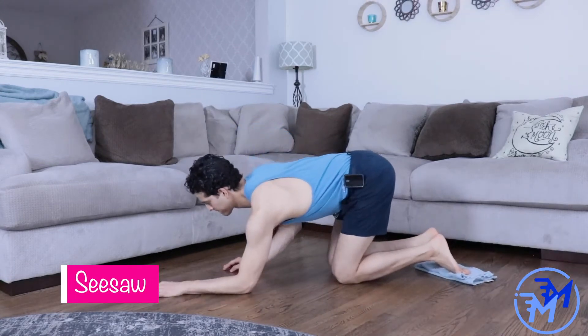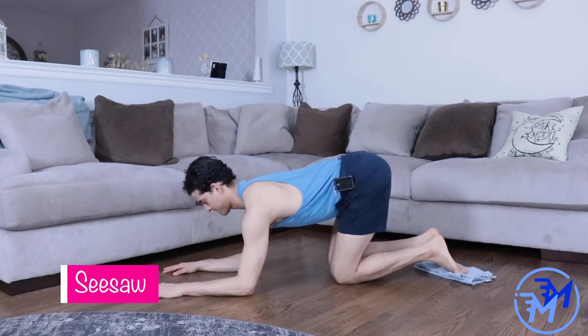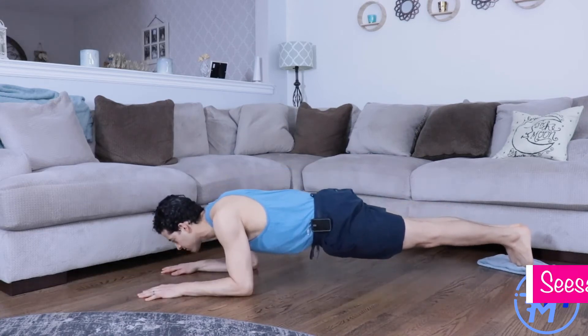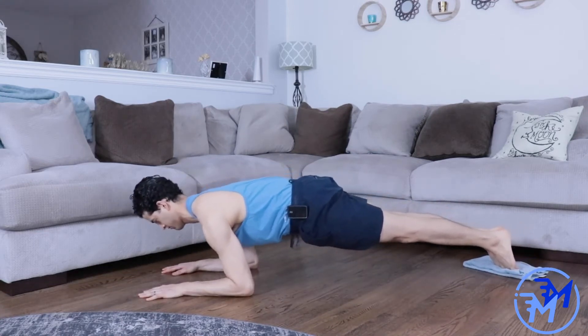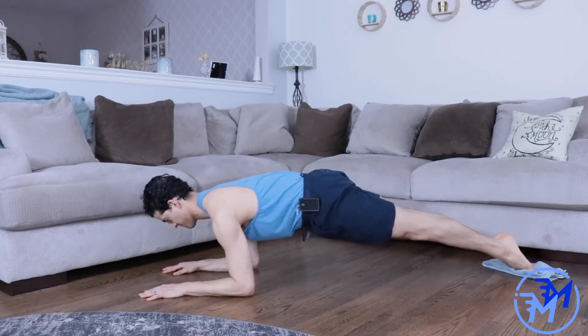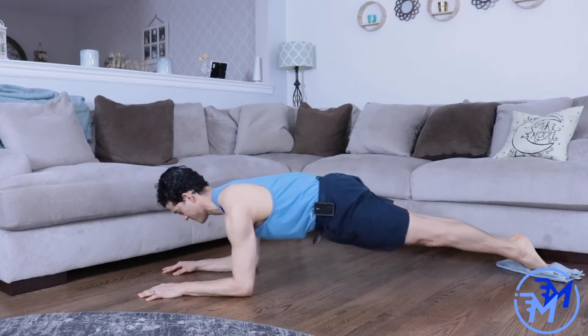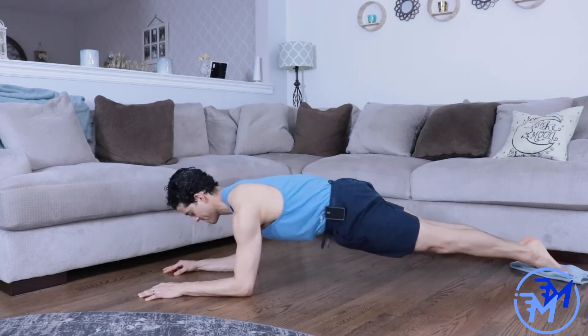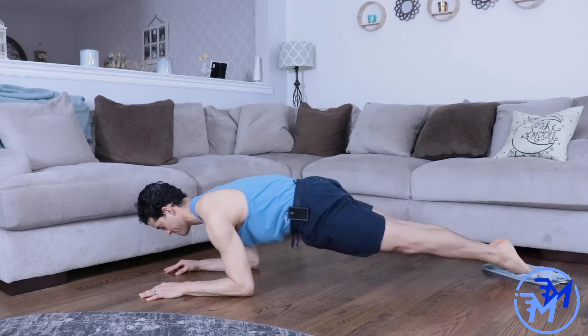For this next variation of the forearm plank — the see-saw — you can use a towel or a pair of socks. Set it up for your plank the exact same way, and to move yourself forward and backward, pull the shoulder blades down and push the shoulder blades up. The entire time you're focusing on pushing away from the ground and staying hollow.